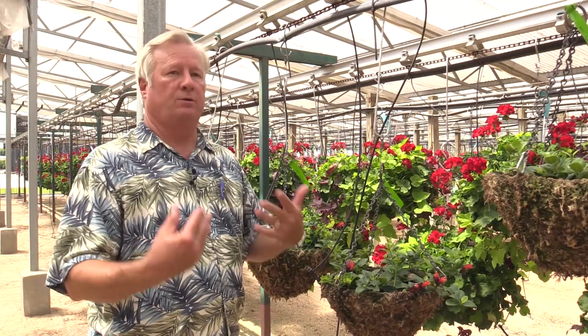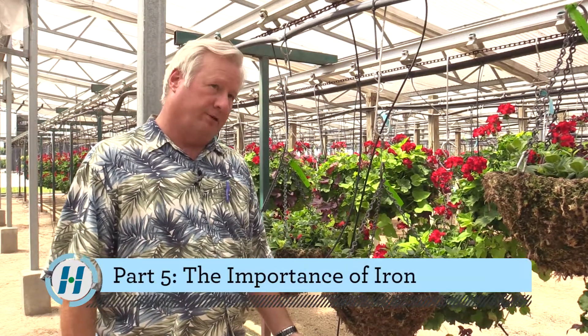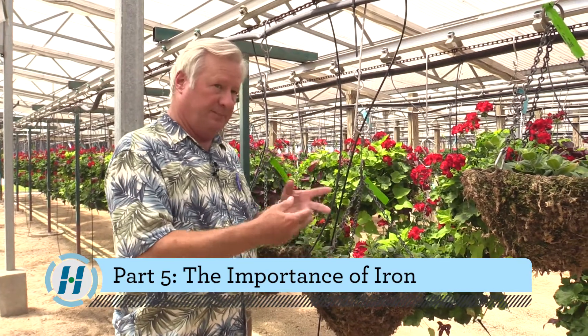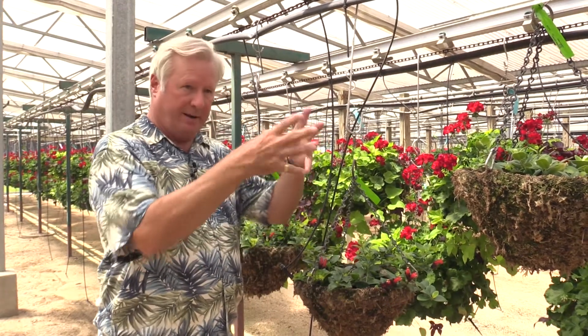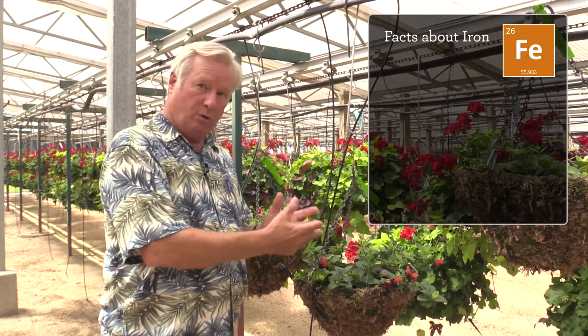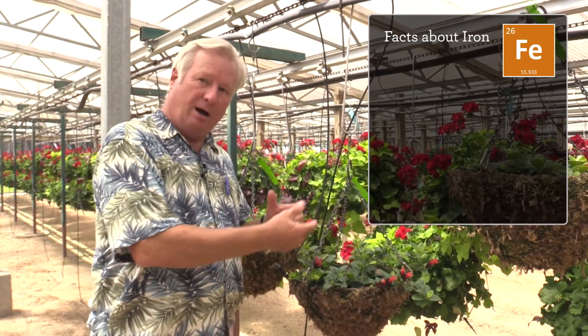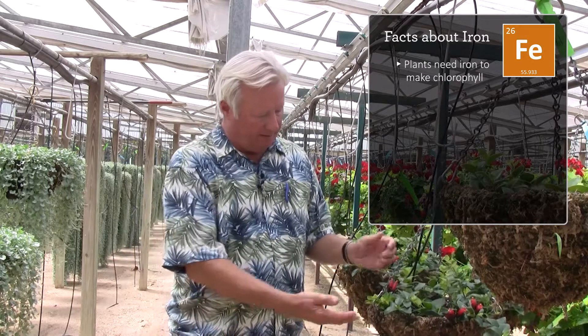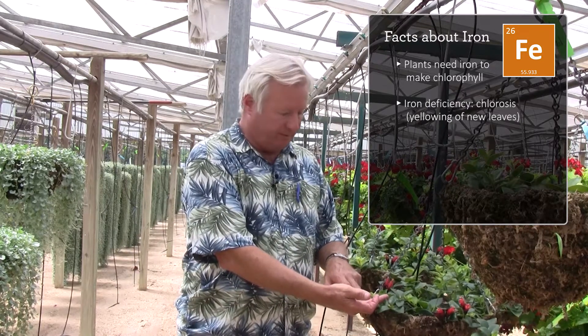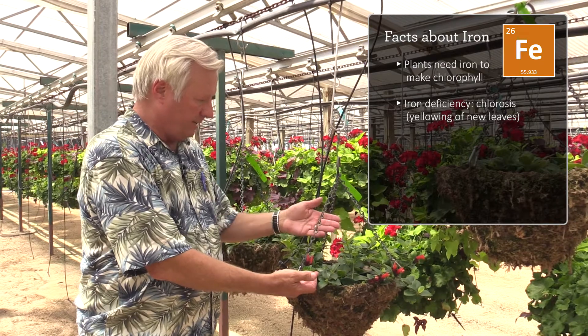One of the most important things to ornamental plant growers is iron nutrition. Chlorophyll is basically magnesium in the middle surrounded by nitrogens, carbons, and hydrogen. There is no iron in chlorophyll, but plants need iron to make chlorophyll. So what will often happen is that if a plant is not getting enough iron, it will get what we call iron chlorosis, or yellowing in the new leaves — that is what is going on in this plant right here.